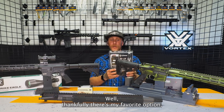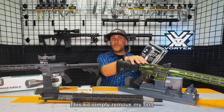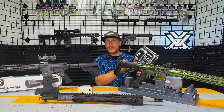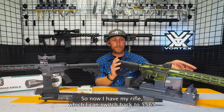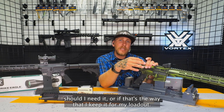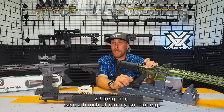Thankfully, there's my favorite option — the CMMG conversion kit. With this kit, simply remove my bolt carrier out of my standard .556 or .223, replace it with this bolt carrier, toss in this magazine, and I am able to run .22 long rifle out of my rifle. Now I have my rifle which I can switch back to .556 should I need it, or if that's the way I keep it for my loadout. But when I go to the range, I can run .22 long rifle and save a bunch of money on training.